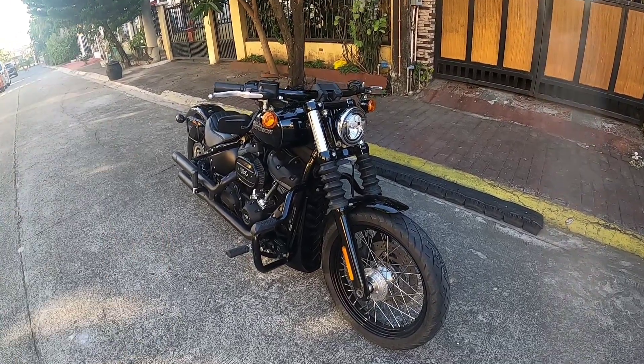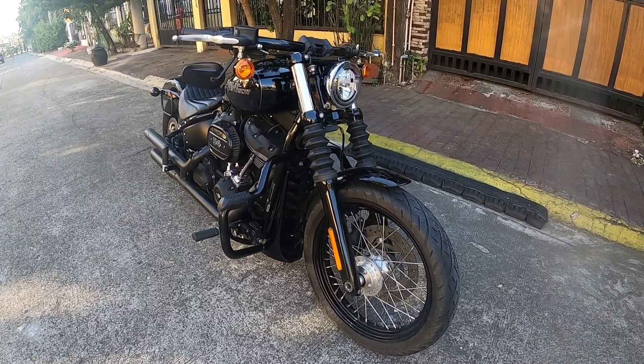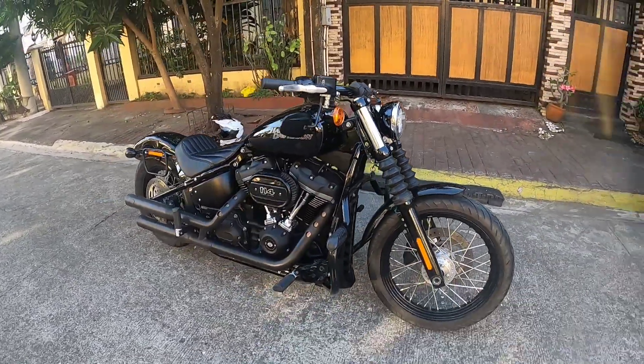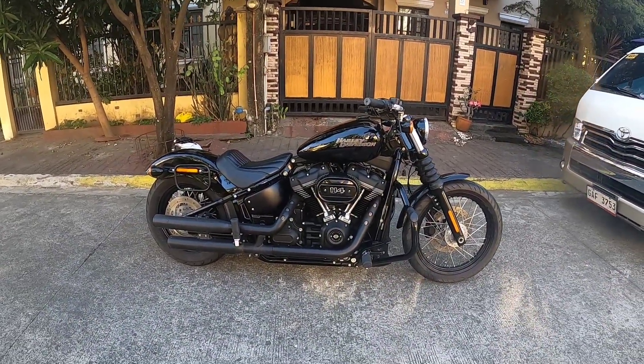So gagawin natin, syempre pupunta tayo sa Heavy Duty Customs sa Muntinlupa to customize itong Softail na ito, itong Street Bob. Papalit tayo ng rims. Sa harap kasi nito, this is the original rim, size 19.